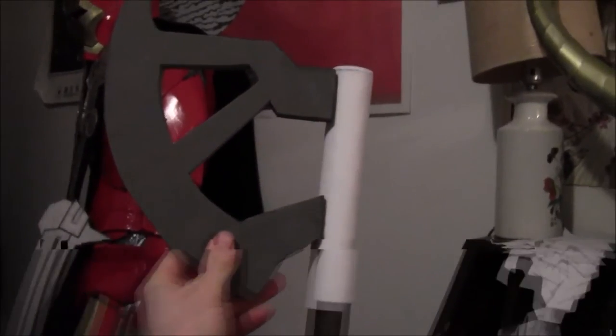Once you've got your white pieces of craft foam glued to the PVC handle, you're just going to glue the blade onto the white part at the top. Then cut a few extra small details out of the white foam. They're not totally authentic or accurate, but I added them on just to try and spice it up a little bit.